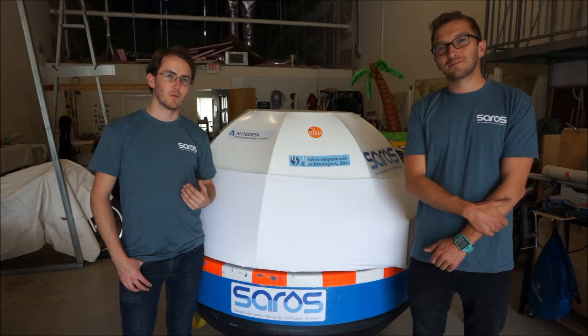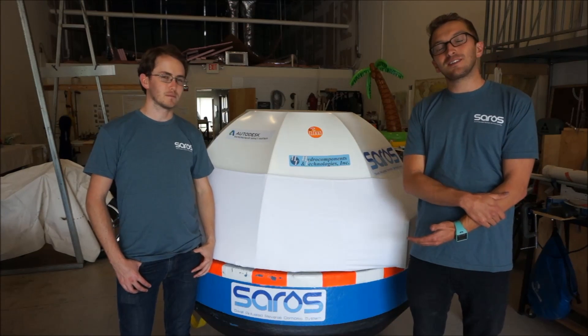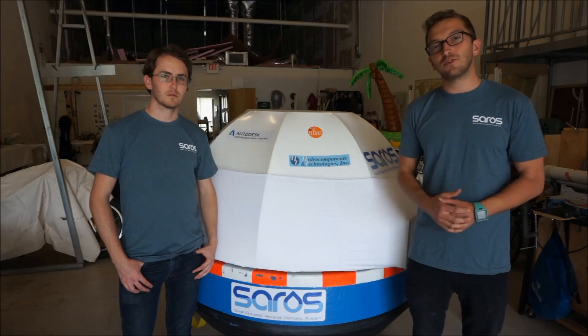I'm Justin Sonna and I'm Chris Matthews and we're the creators of Saros. The Saros buoy is a floating seawater desalination system. It turns seawater into drinking water powered by nothing more than the motion of ocean waves.